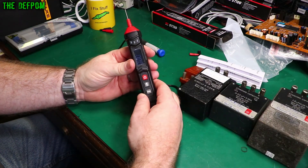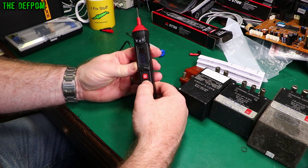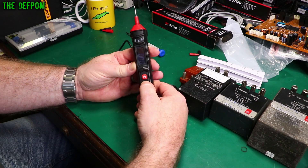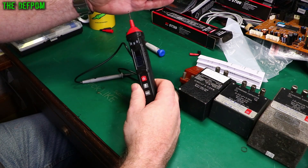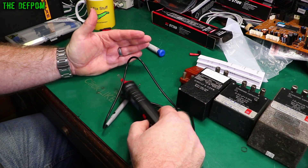I didn't cover these buttons: there's a power button, a hold button, and a torch. Holding it down activates an LED on the end, which comes in handy when working somewhere in a panel or similar situation.